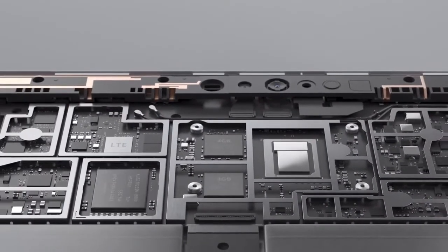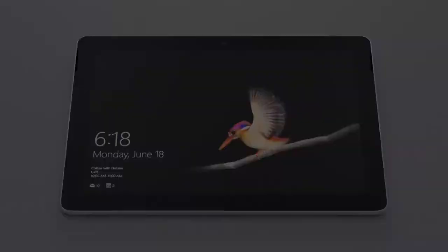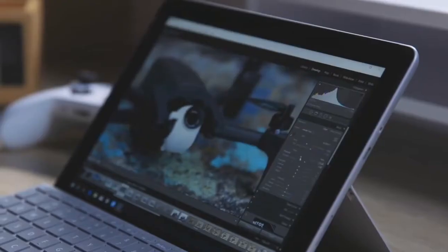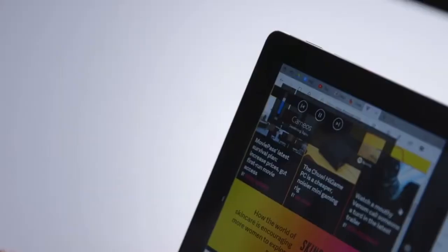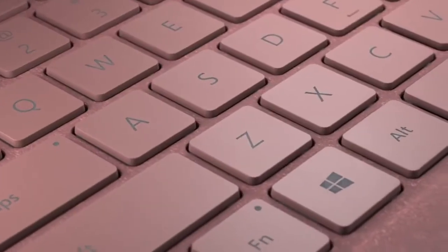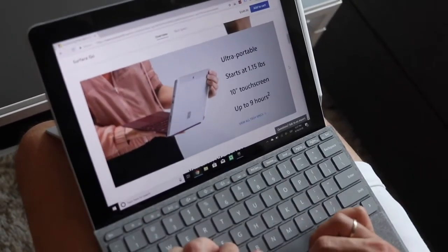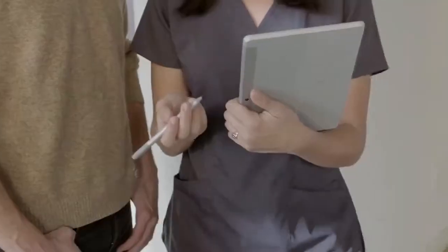On to performance, the Surface Go feels speedy in everyday use. It features an Intel Pentium Gold 4415Y processor with 4GB of RAM and 64GB of eMMC storage. Microsoft's display game continues to be top-notch on the Surface Go at 1800x1200 pixels. Like most tablets, the bezels around the 10-inch PixelSense display are pretty large, but that allows you to grip the device from any side without accidentally triggering anything on screen. The optional keyboard is surprisingly comfy to use and backlit. The Surface Go also does an excellent job handling a typical workload, juggling 15 open tabs in Google Chrome and the Stride Messaging app while streaming Spotify.